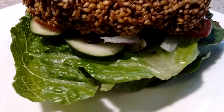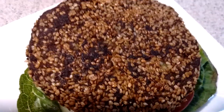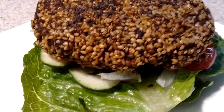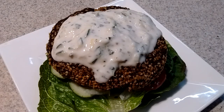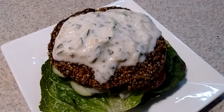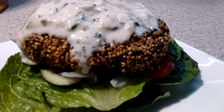A nice big fat falafel burger coated in crushed coriander seed and sesame seed. A whole bunch of tzatziki sauce. And here comes the top bun.